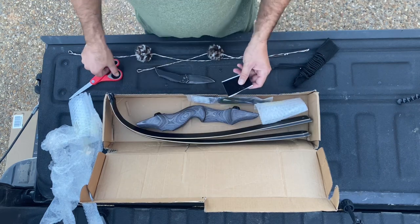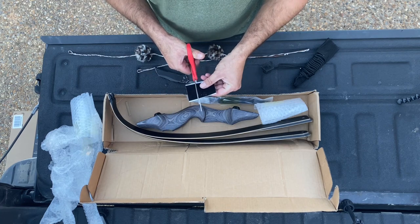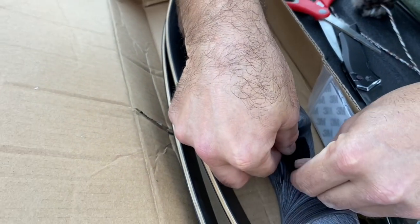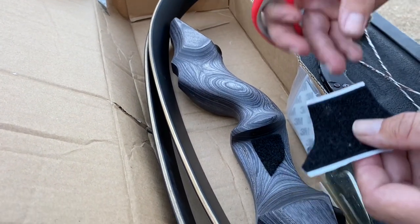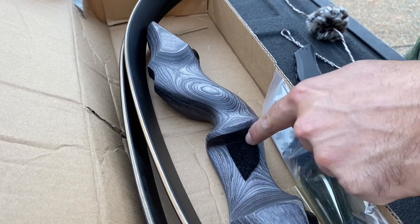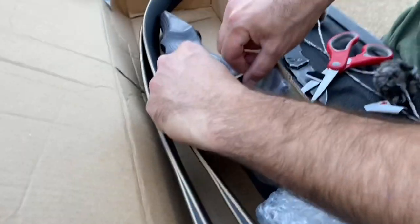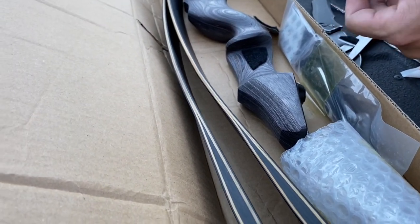Here's your riser. I don't like to use the calf hair or felt that comes with it. I always like to cut some velcro for my riser — I like to do this shape. Then you'll want to cut a flat piece to go across your shelf here. This is your side plate, this is your shelf. Just make it where your arrow is not going to hit and tear it up.